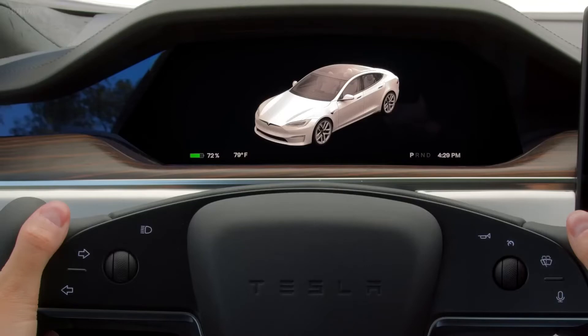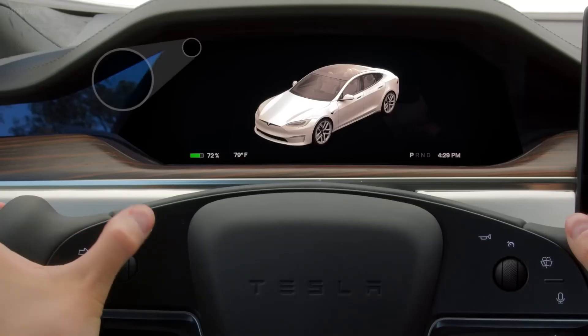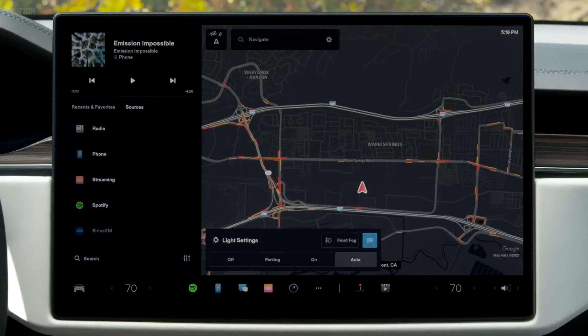Touch here to flash your high beam headlights and reveal light settings on the touch screen. Press firmer to fully engage or disengage your automatic high beams. If you prefer to dim your high beams manually, tap here to disable auto high beam.